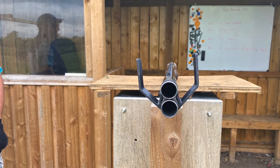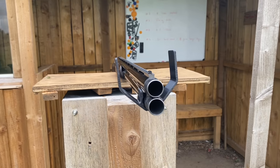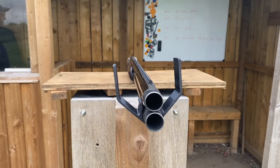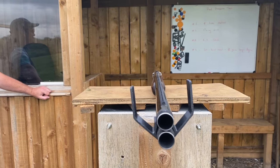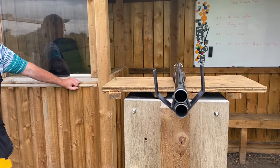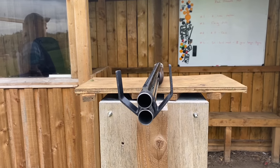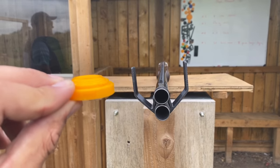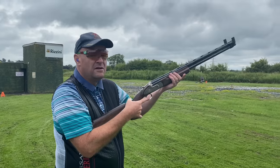The next pressure test is the method. This is something no one's ever seen before. Here we are with the method test - this is a training device for clients. When Paul wants to shoot a particular method, these horns are going to tell him if he's actually achieved the goal. For pull away, he'll see the clay come inside the horns and hold before moving the gun away.